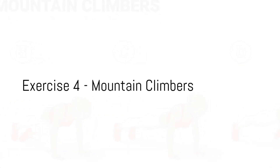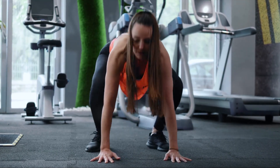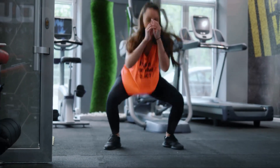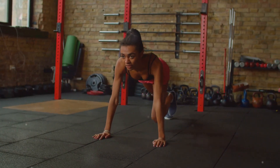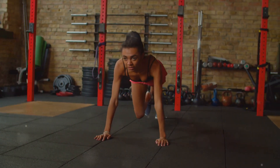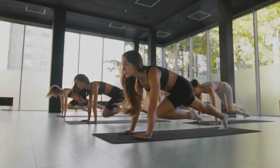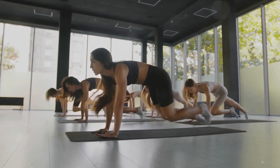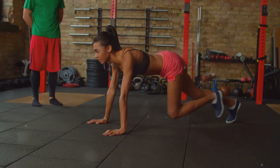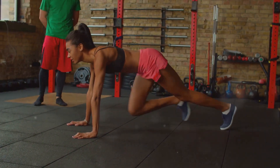The final exercise in our routine is mountain climbers. Brace yourselves for a full-body workout that targets multiple muscle groups all at once. Mountain climbers are an excellent way to get your heart rate up while building strength in your core, arms, and legs. Start by positioning yourself in a high plank, with your hands directly beneath your shoulders and your body forming a straight line from head to heels. Pull your right knee towards your chest as far as you can, then switch — pulling that knee out and bringing the other knee in. Keep your hips down and remember to breathe as you climb.